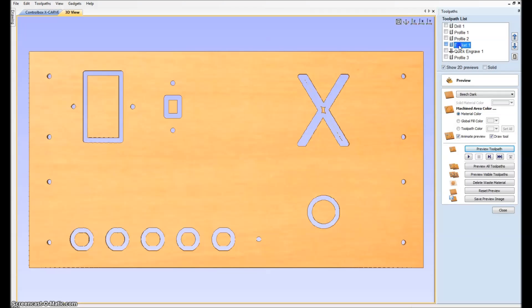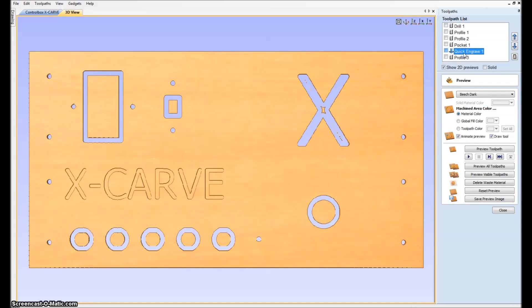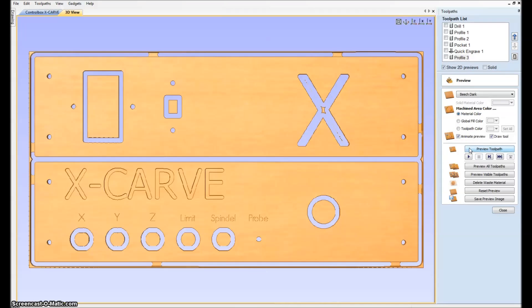Then I'll be doing the pocket, and I will do that with a 2 millimeter bit. So I need to stop, go back to zero and change the bit, and then run this one. So we have the engraving of the X-Carve name. And then the next one is a V-bit — a 60 degree V-bit — I'll be using for this one, and I will have these letters put in. And then I will finish the whole thing by doing the profile and get it ready, and you can see the tabs. So this is the job we will be doing.